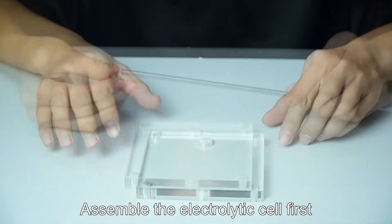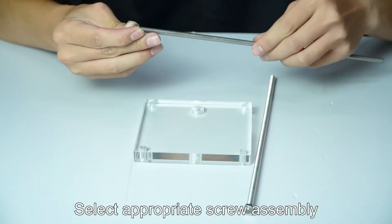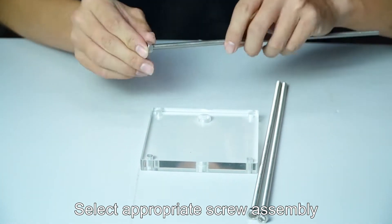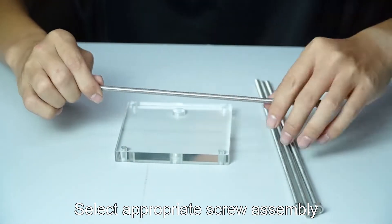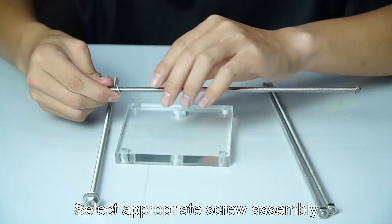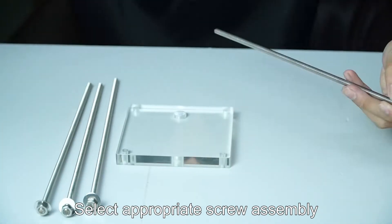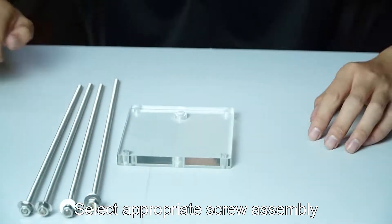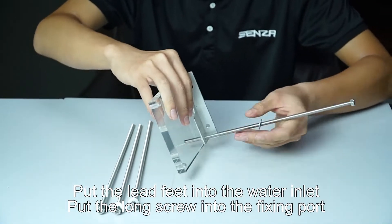Assemble the electrolytic cell first. Select appropriate screw assembly. Put the lead fit into the water inlet. Put the long screw into the fixing port.